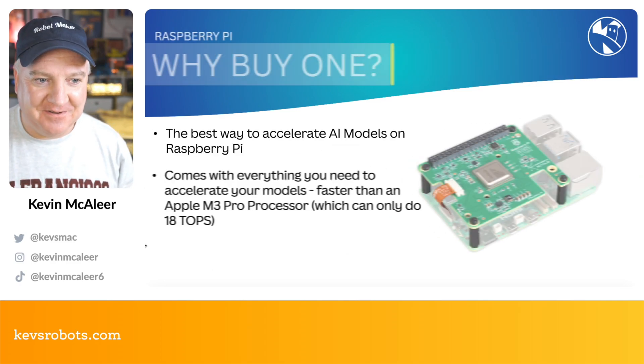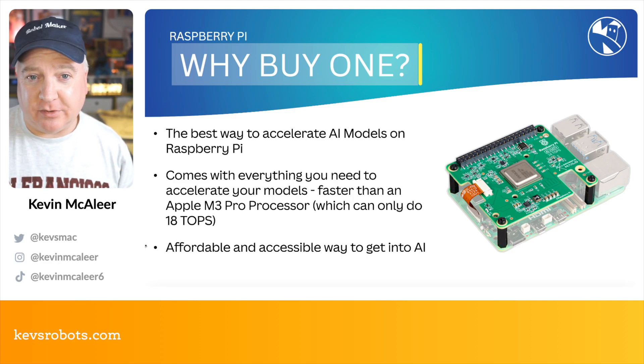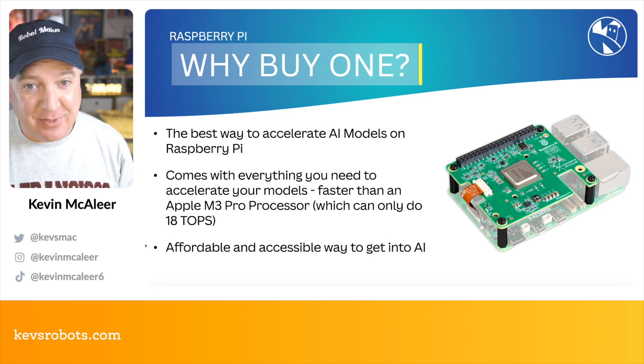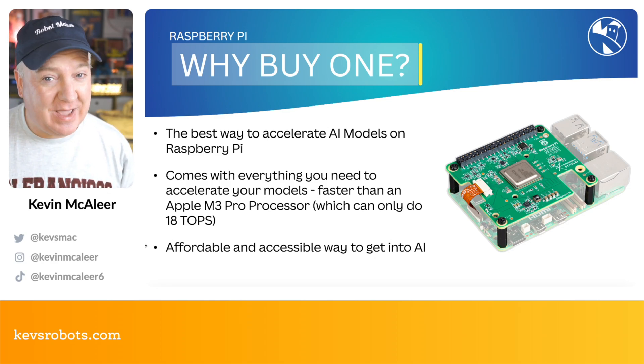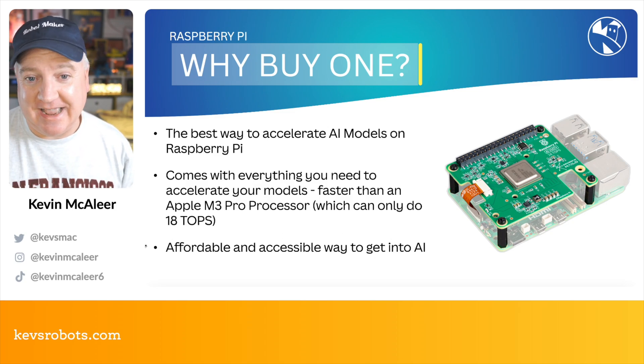So why buy one of these? It's the best way to accelerate AI models on Raspberry Pi, and it comes with everything you need to accelerate your models faster than an Apple M3 processor, which can only do 18 TOPS. It's also an affordable and accessible way to get into AI.